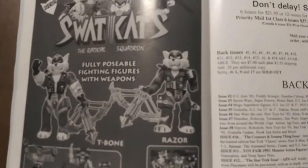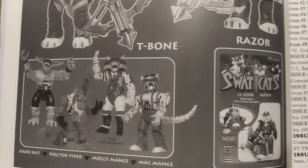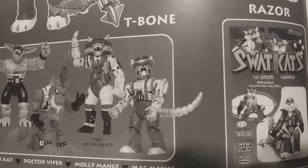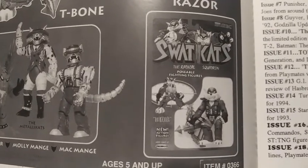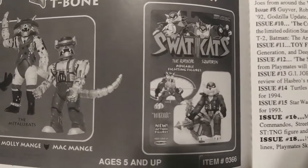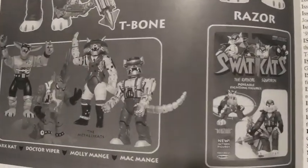Here is a picture from the book — it shows both SWAT Cats with crossbows, and you can see the Razor figure. Going down, Dark Kat actually has a different head sculpt where his ears go out. Over here are the two big ones — the Metallikat figures: Molly Mange and Mac Mange. These two were never produced, and they are super cool figures — I really wish they were made. There's also a mock-up of the packaging, different from the released versions. At the top of the page it says they were supposed to have a cat fighter jet and a cyber motorcycle too, which would have been sweet.